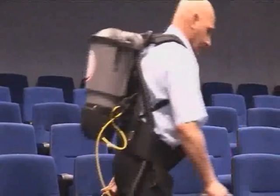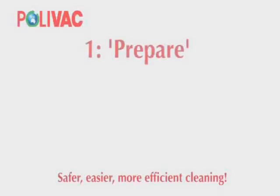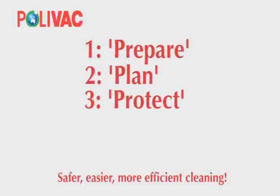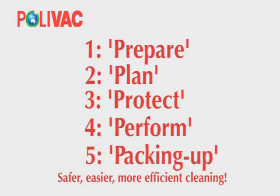The 5P program covers five easy stages: 1. Prepare, 2. Plan, 3. Protect, 4. Perform, 5. Packing up.